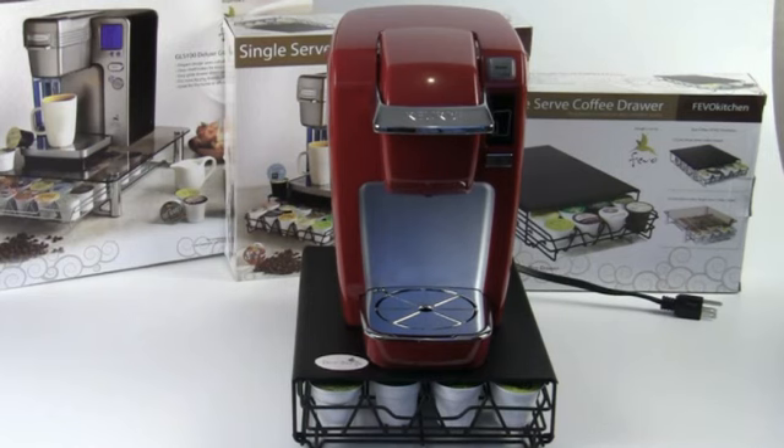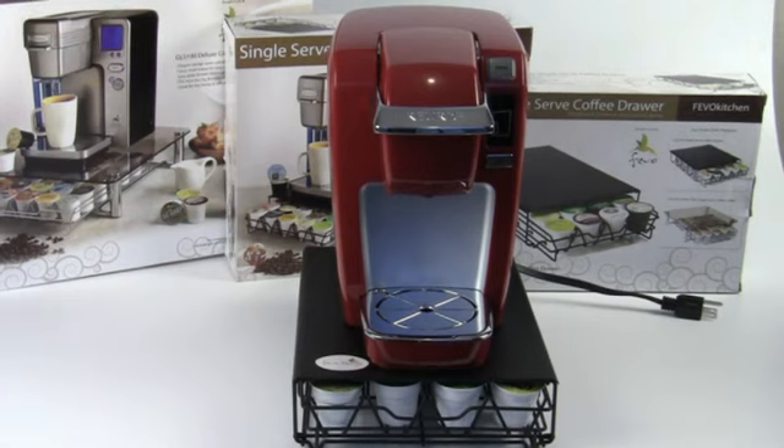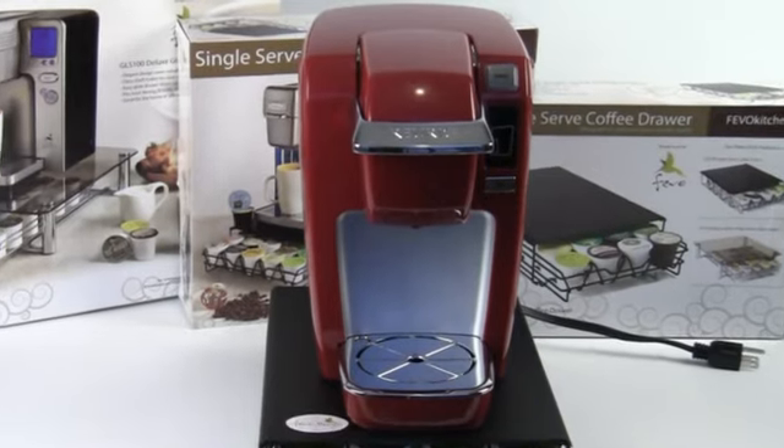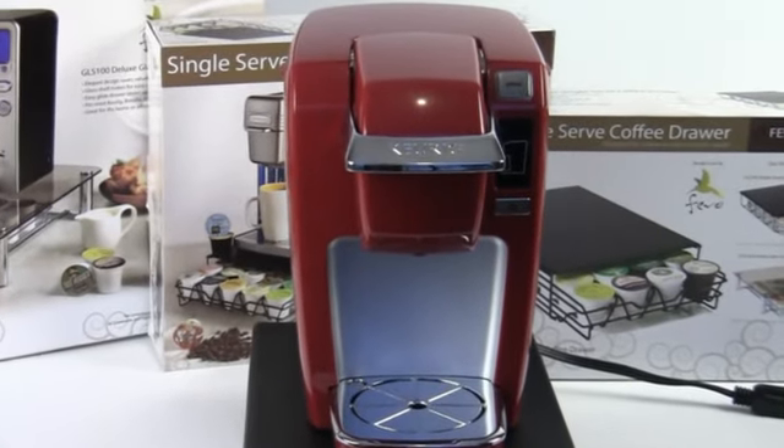Hey everybody, this is Brian from Aromacup.com. Thanks for joining me as always here in my virtual coffee shop, brought to you by Aromacup.com, of course.